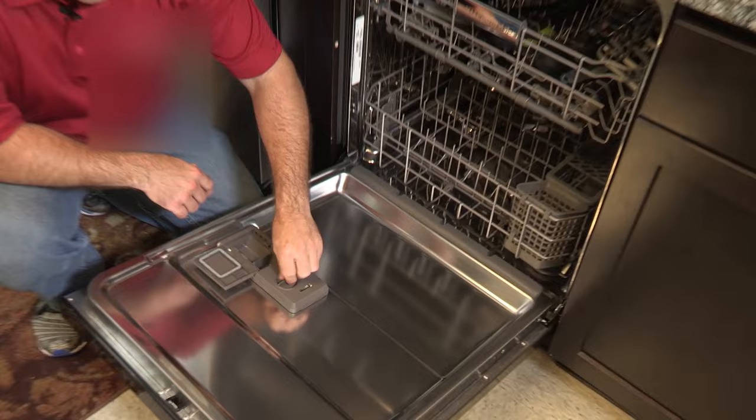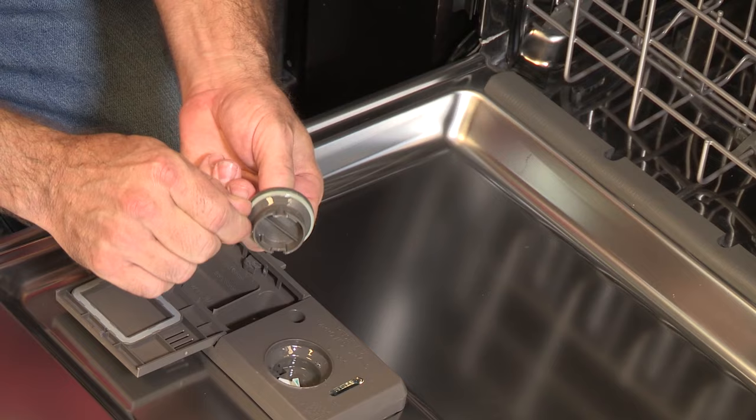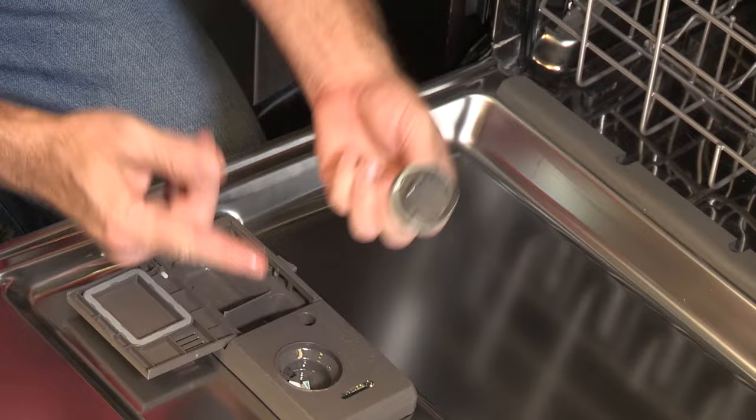If you notice that your Rinse-Aid cap is leaking, here are some things that you want to check for. First, make sure that the O-ring is not cracked, kinked, or missing in any way. Also, make sure that it's properly seated in the groove. Another thing to look for is to make sure that the cap is in the locked position.